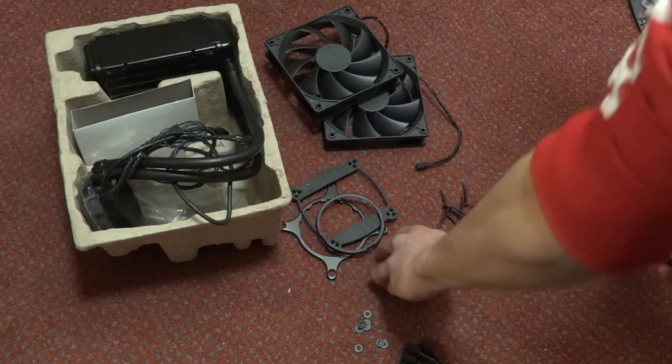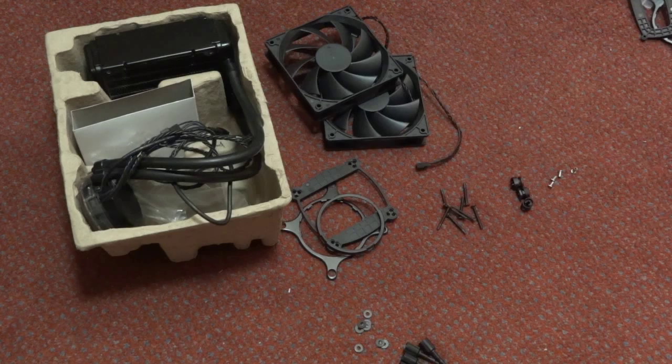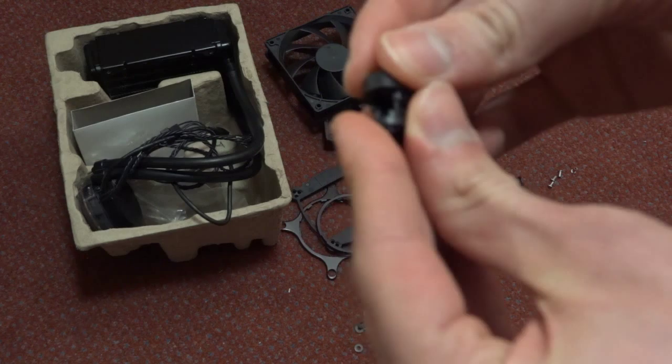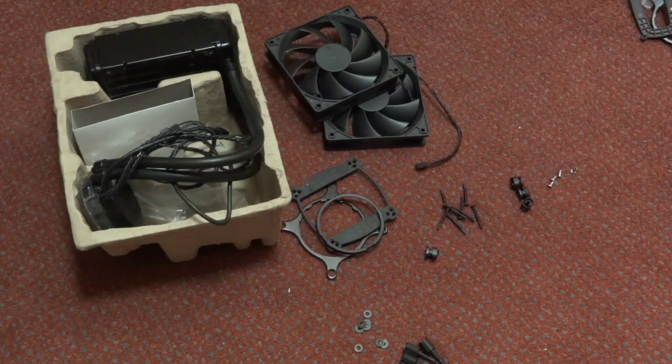Since we're doing Intel, set the AMD stuff to the side. You also get these small clip pieces that come apart and fit into each other — I'll show you how they work in a moment. First, we're going to go to the PC and the first thing you want to do is put in the back plate.